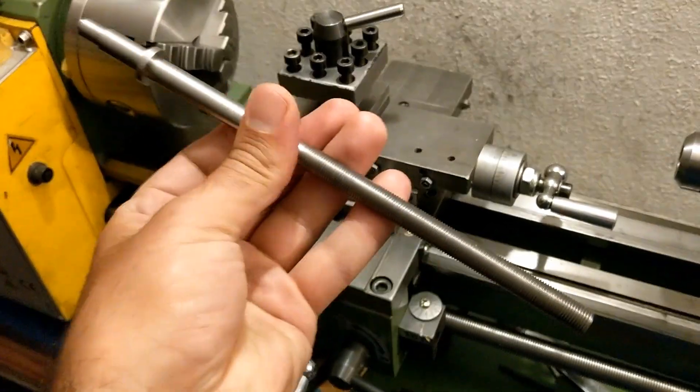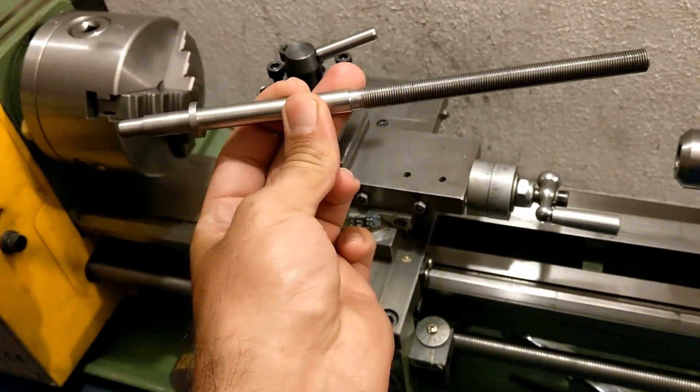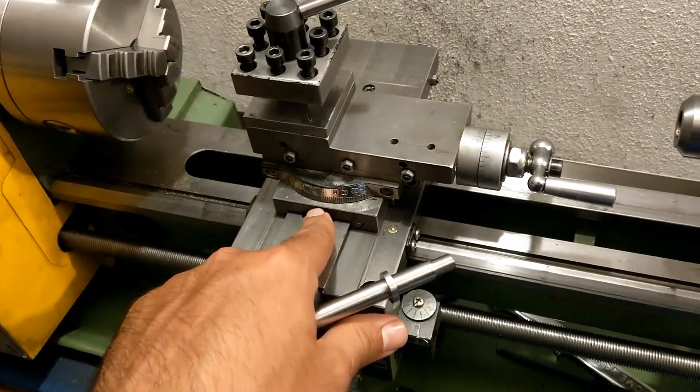Welcome back! In this video I'm just gonna show you how I made this feeder screw for my cross slide.